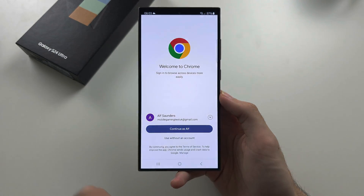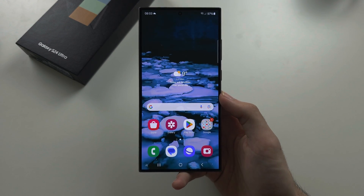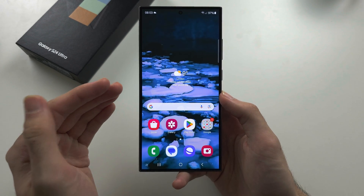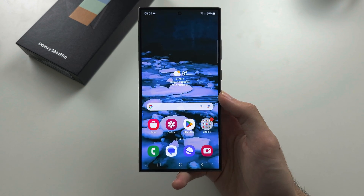While there is no built-in app lock on the S24 Ultra, there is a Secure Folder feature which may be useful. After this video, I recommend you search 'Secure Folder S24 Ultra' and check it out.